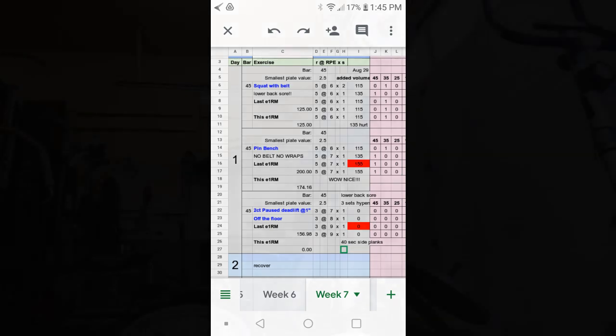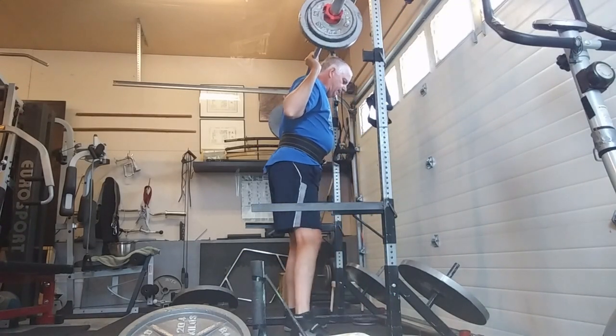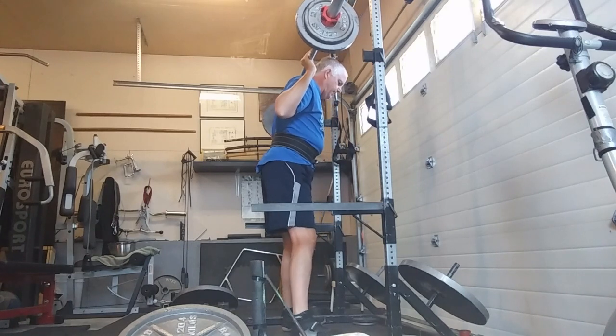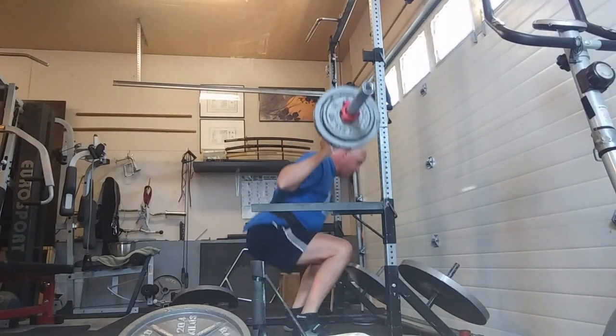Lower back is still pretty sore, so we're going to do stuff it can deal with. Worked up to 135 on the squats and that sort of pissed it off, so I backed off 20 pounds and it didn't seem to bother at all, so did my sets there.